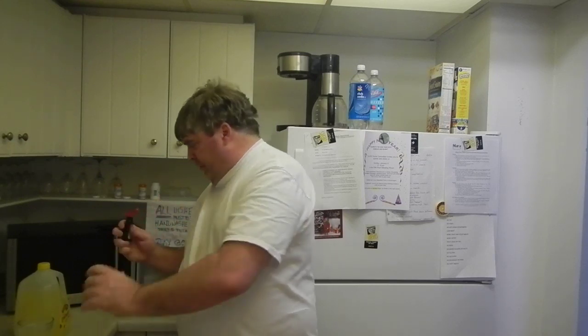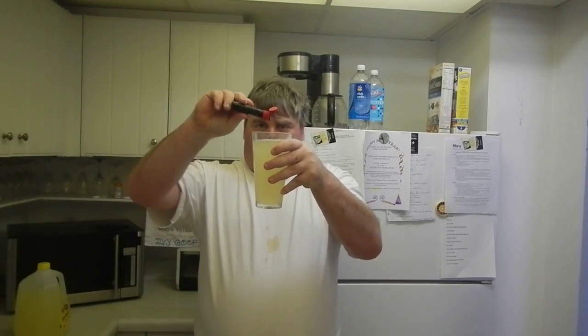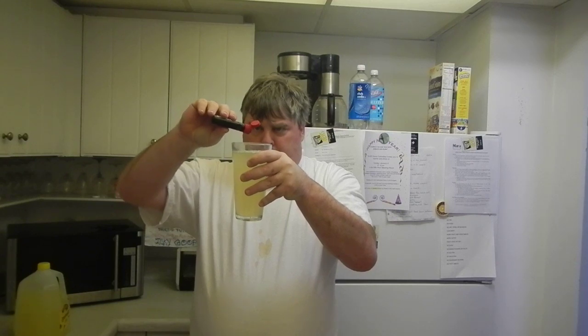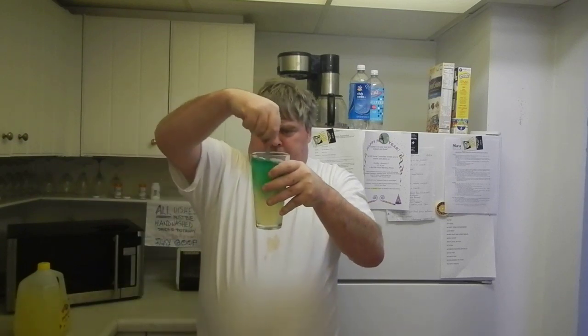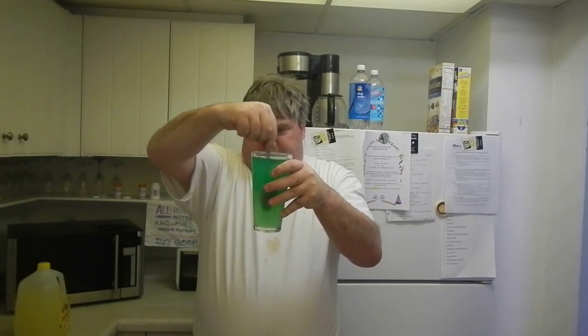Next, you add one drop of green food coloring like that. Then with the spoon, stir it up so it gets a nice green color and consistency and all that.